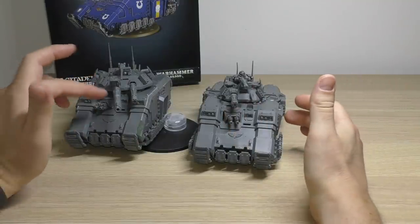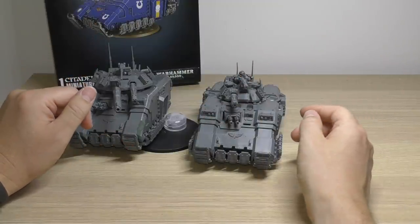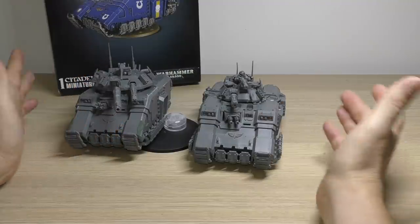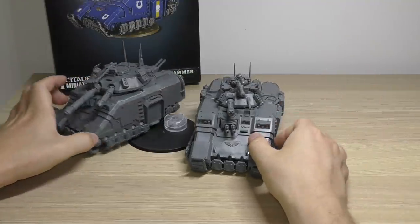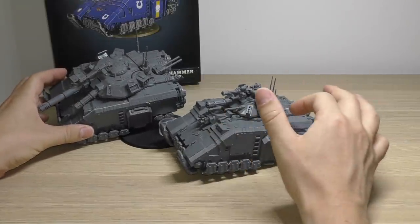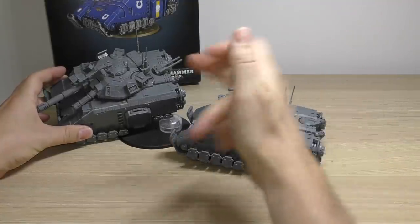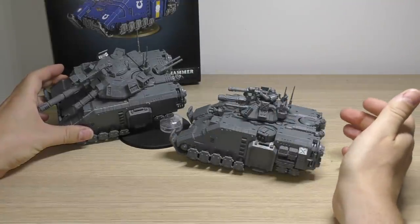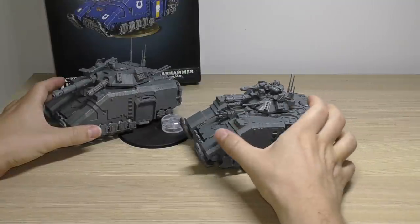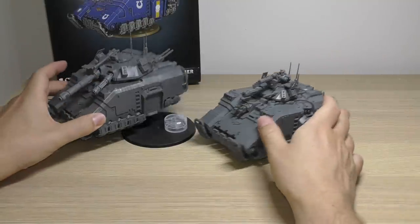It's just that the Executioner has one big main weapon that completely trumps the main weapon of the Repulsor, and the turret is much larger to sort of compensate for that. Looking at the sides, as I say, you're missing out on the side sponsons, but you get them on the turret and then you still get a tail weapon too. So overall same number of weapons, but a bit more powerful, and the coaxial weapon on the Executioner is effectively the main weapon on the Repulsor.